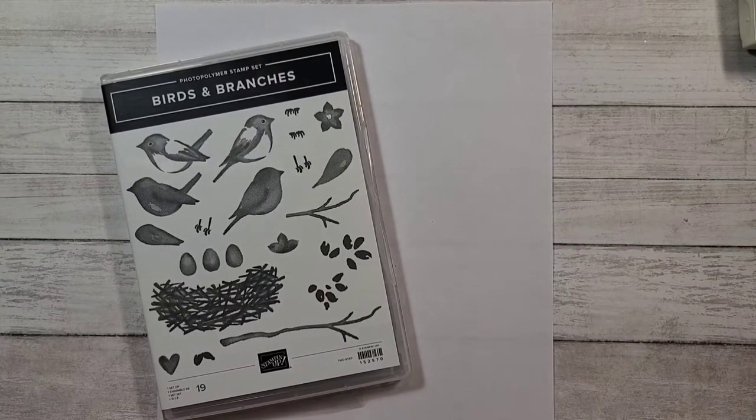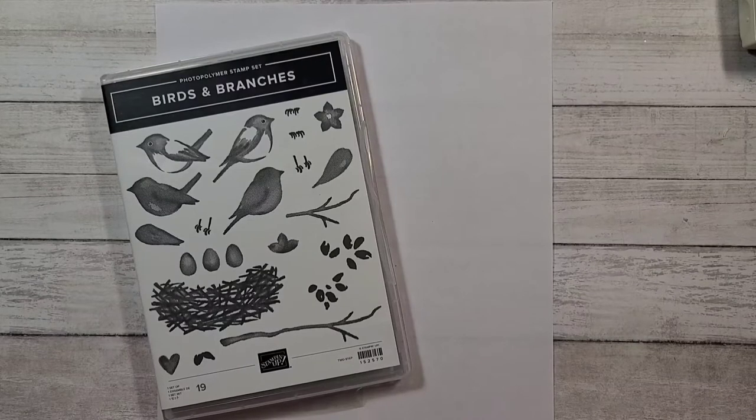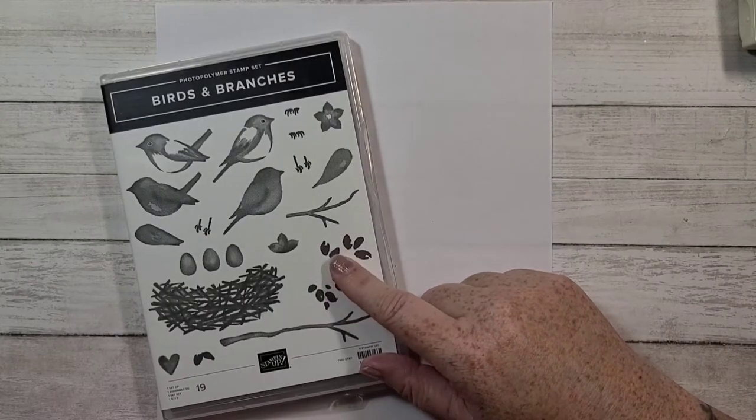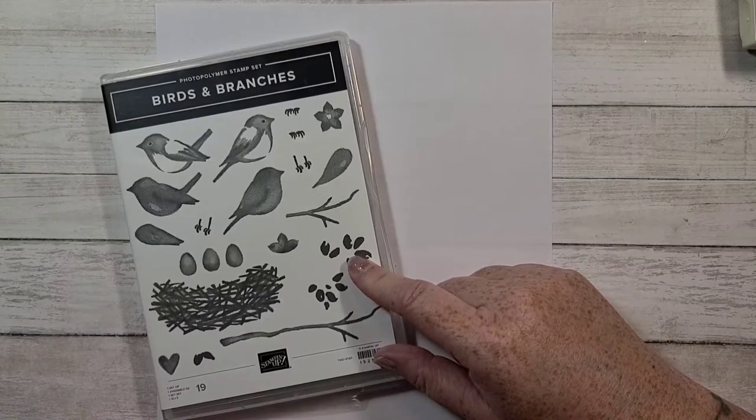I thought I would like to play around with making my own DSP — some people like to make their own — but not like the whole card front. So I thought I would play with the birds and branches, and I'm also going to use the coordinating dies that are with this set.